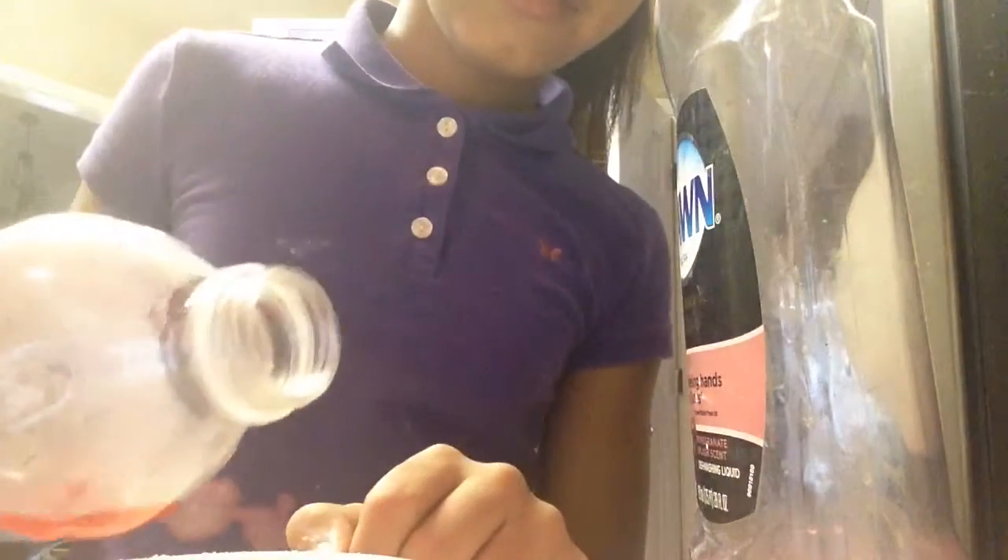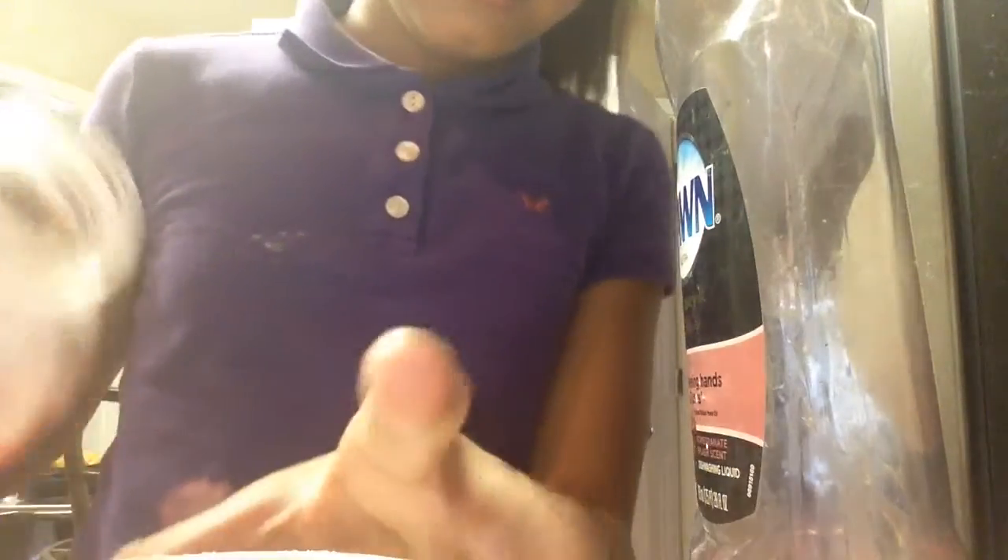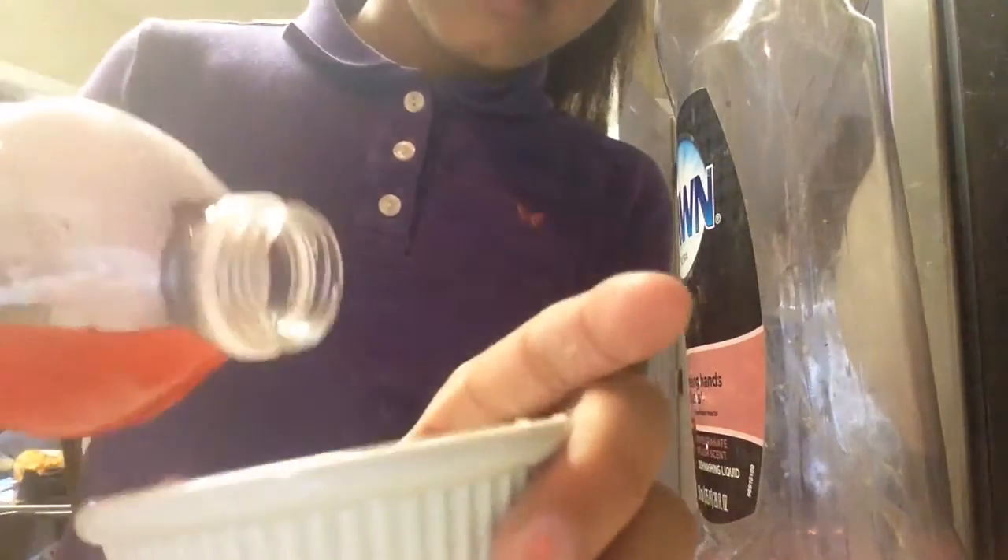We're going to add some of this red to make it pink. You only add a little. Wait, now I'll show you. I'll do this. There's enough. Then you close this up.